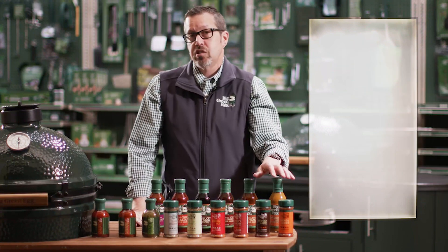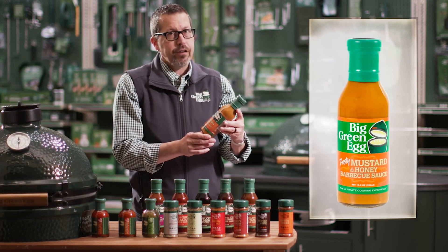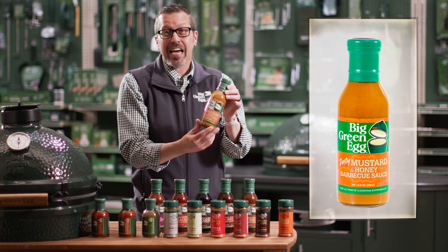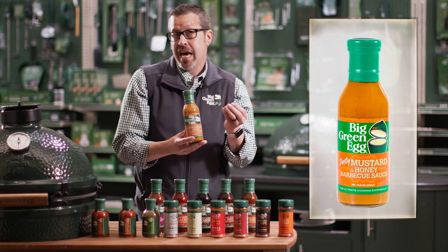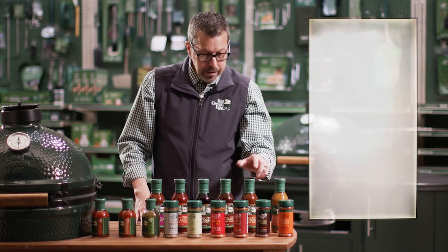Now we're going to move to some of our sauces. If you're a mustard person who loves that tang, you're going to get that with our Zesty Mustard and Honey Barbecue Sauce. It's a honey mustard sauce, but it's going to give you a little bit more of that barbecue tang — so if you like that, this one's for you.